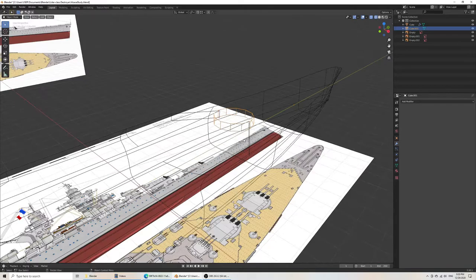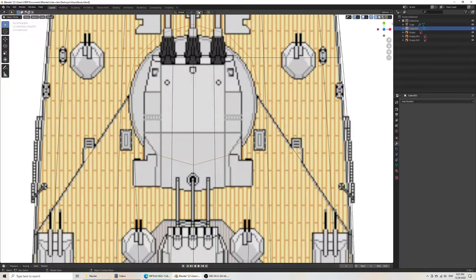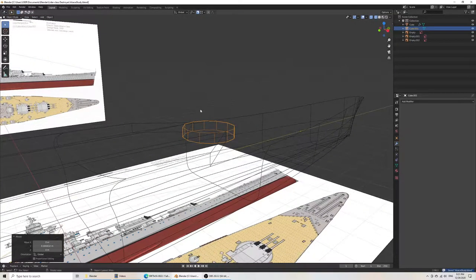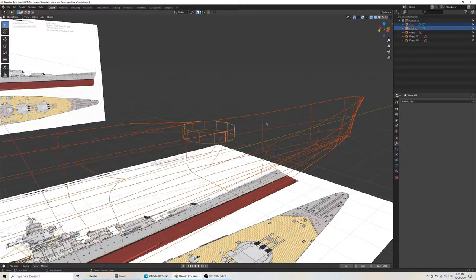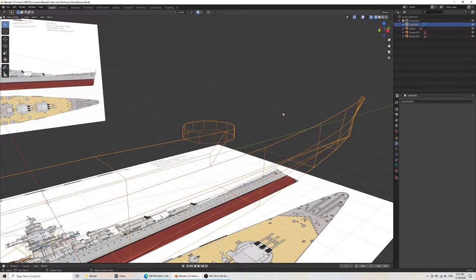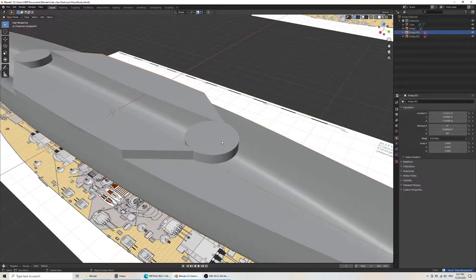Now I'll just try to place it as before — grab Y, this is roughly right. Then what we'll want to do is select the ship and join. Wrong way. Join. Then we know it's exactly the same size — all we want to do is follow the same process.